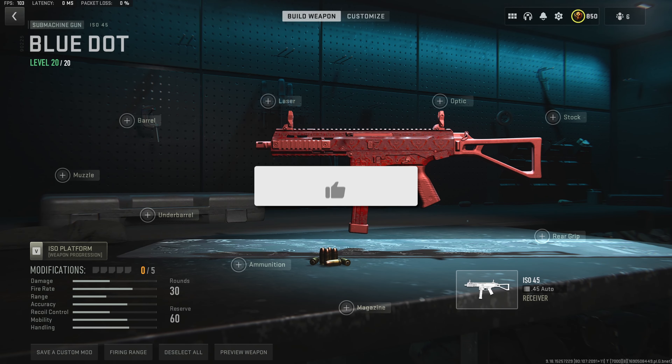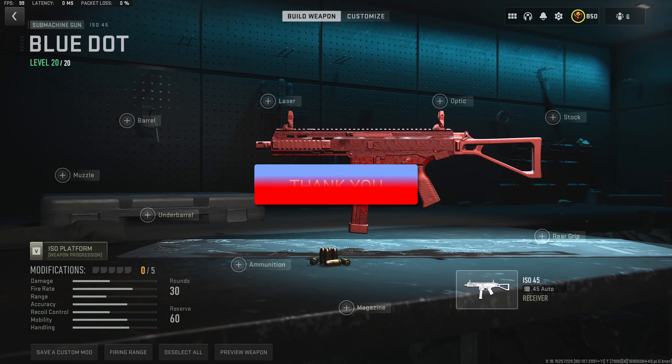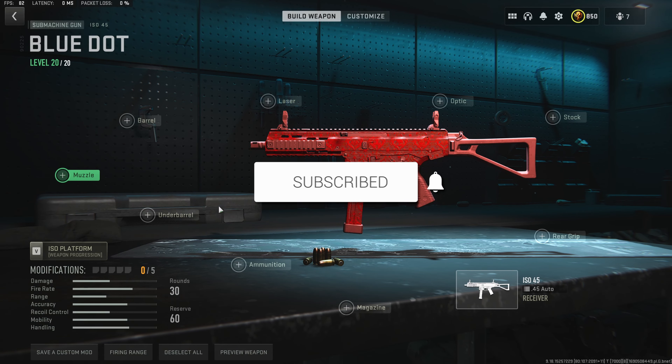I am going to be showing you guys two separate builds — one will be with an optic and one will be with the iron sights. Starting us off first with the no-optic build.